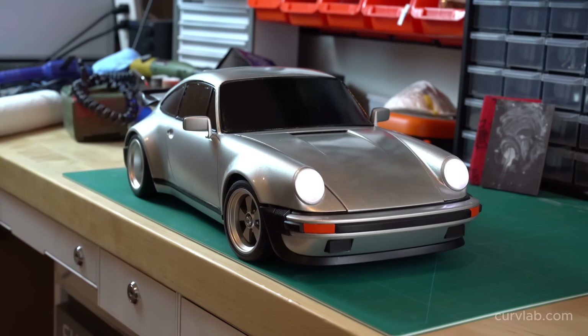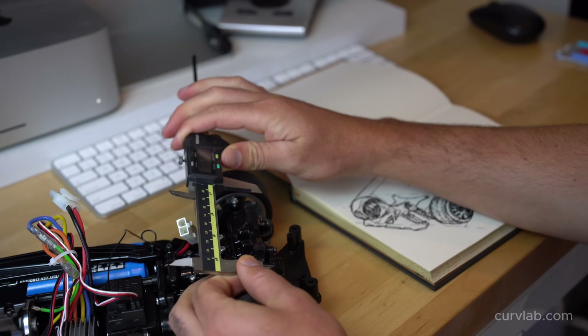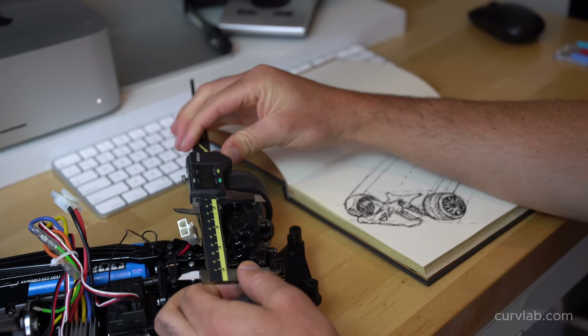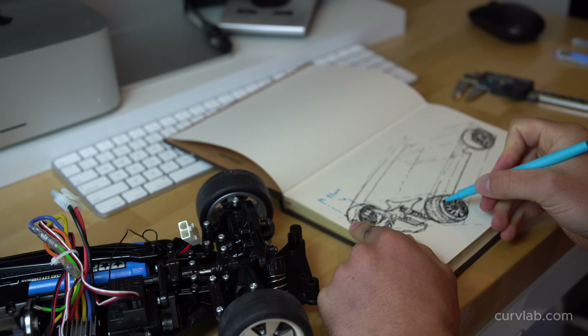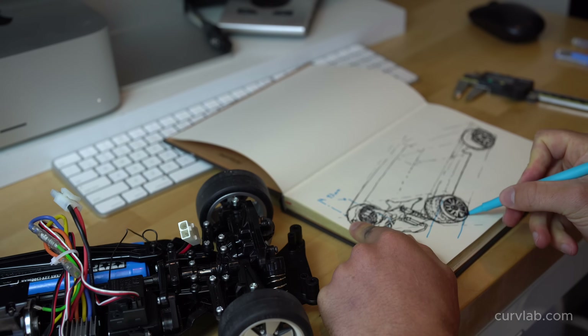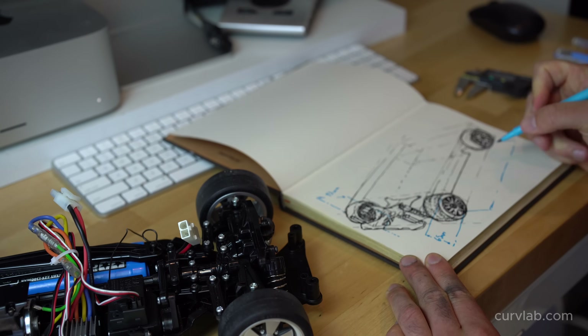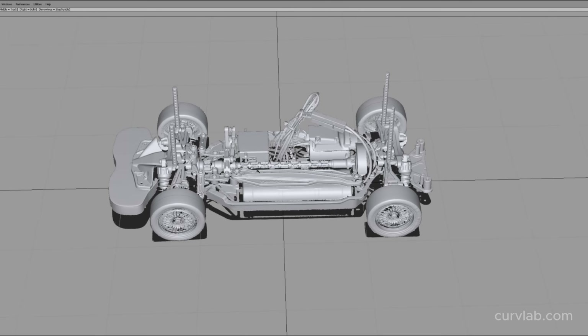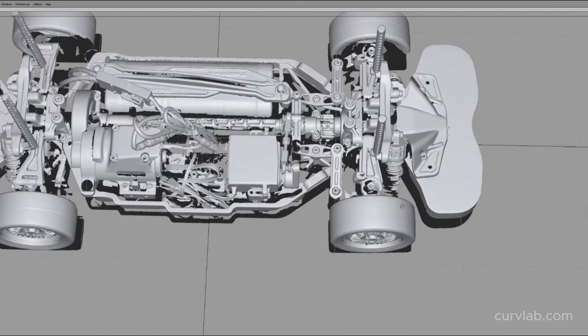For this project the chassis I'm using is a Tamiya TT02. I think it's the perfect chassis because it's versatile, there's a bunch of aftermarket parts available online, it's relatively affordable and easy to build. Also the wheelbase is a really good match to the 930 Turbo. And I'm lucky enough that someone on the internet has 3D scanned this chassis, so I was able to download a mesh file of the scan.